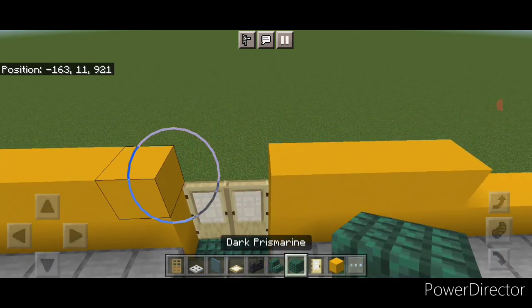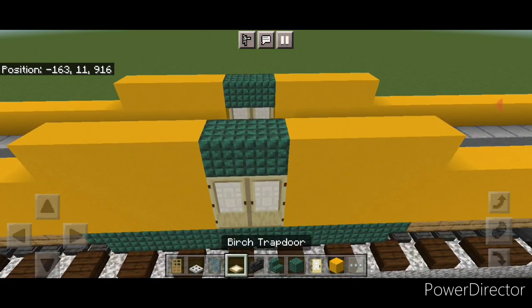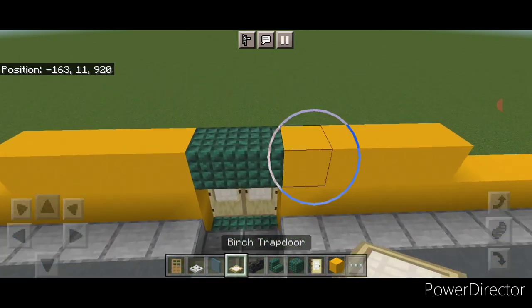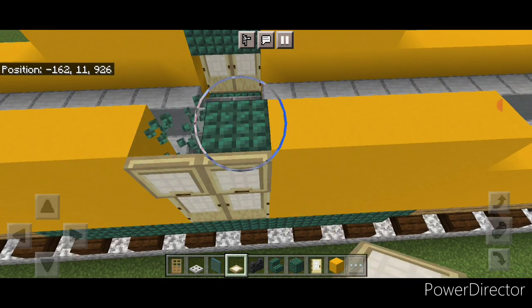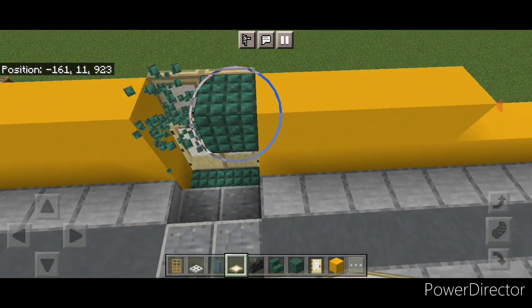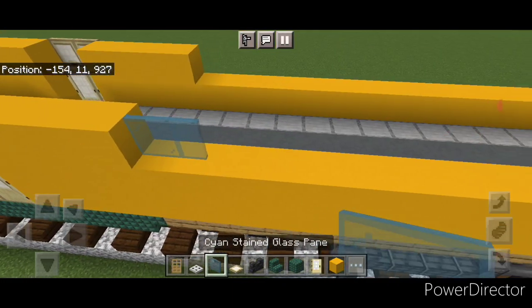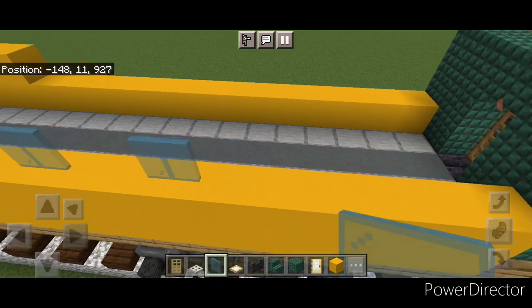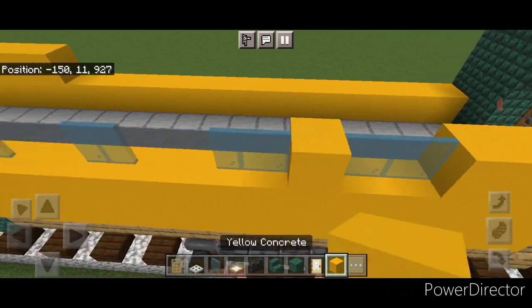Put two temporary blocks above the doors on each side, then close two birch trap doors on the temporary blocks on each side, and remove the temporary blocks. Then come over here and do two cyan stained glass panes, skip one, two, skip one, two, skip one, two. Fill all the gaps with yellow concrete, so we have four two-block wide windows with gaps spaced between each.